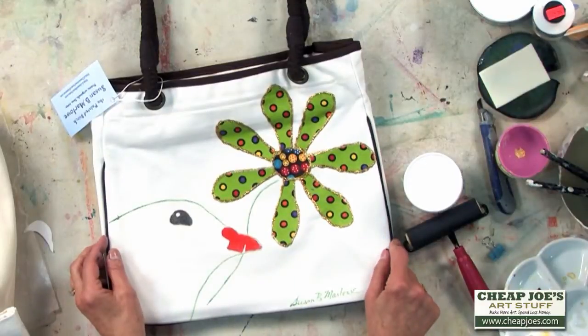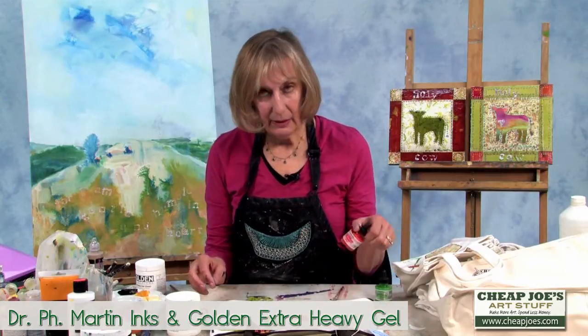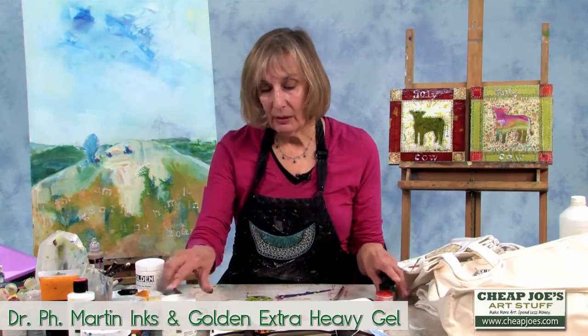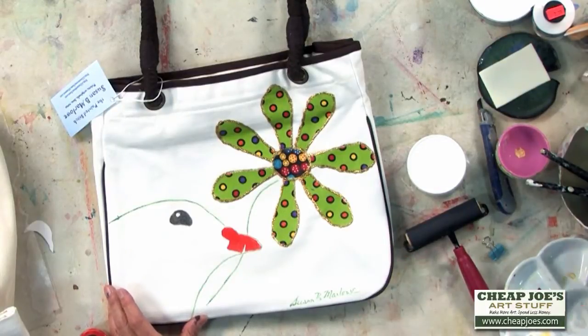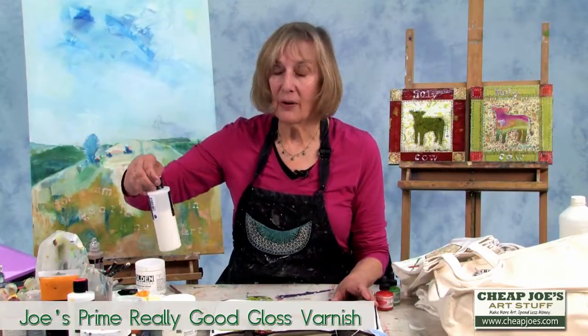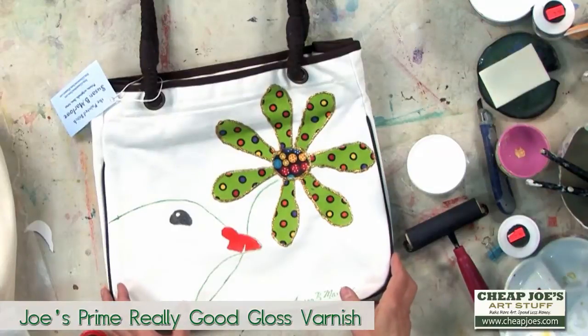So this is one of my bags. I used ink and a combination of ink, and I collaged fabric. I used P.H. Martin's ink and Golden extra heavy gel to put the fabric on. After I finished the bag, I put Joe's really good gloss varnish on the bag to help protect it, particularly since it's a white canvas.